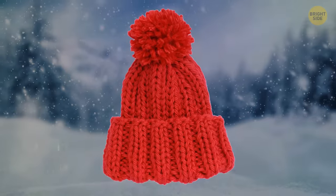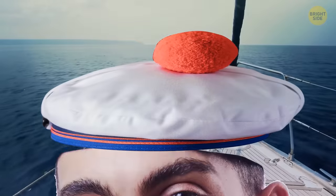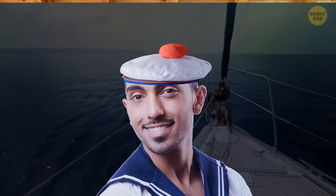The pom-pom on top of your beanie wasn't put there as a fashion accessory. The pom-pom was originally added to the hat to prevent sailors banging their heads on the ceilings of ships that were too low.